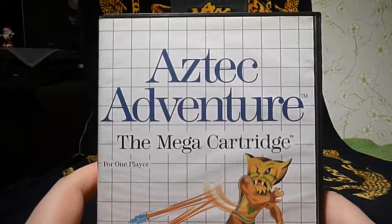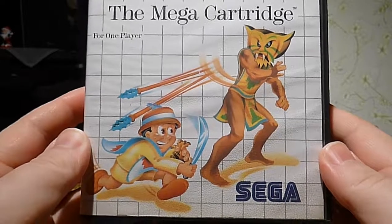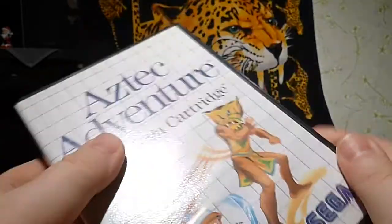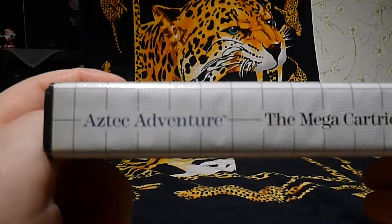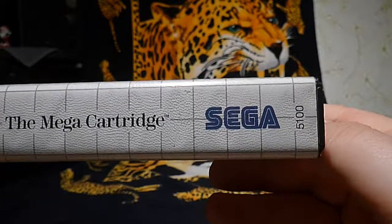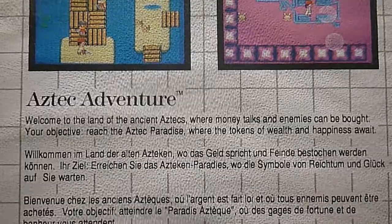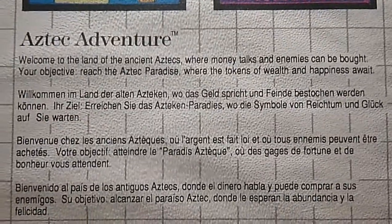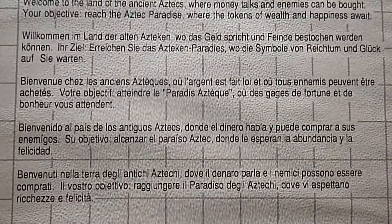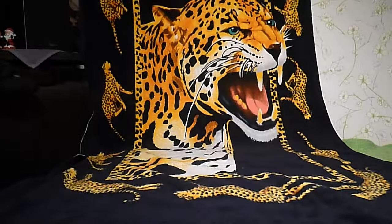Next up: Aztec Adventure, the Mega Cartridge. This is the older type of cartridge and luckily the picture here is actually decent. It's a decent game as well. The side label says Aztec Adventure, the Mega Cartridge, and the model number at the side is 5100. Here's the back — just pause so you can read it. This is a game I can recommend as well: Aztec Adventure.